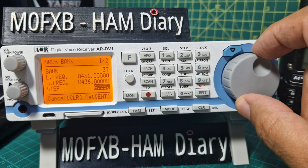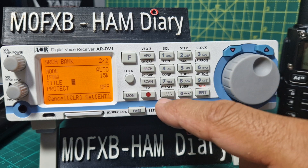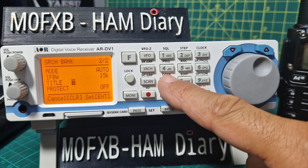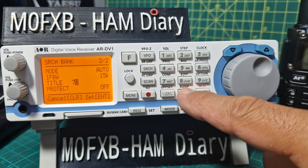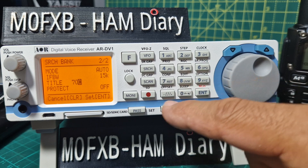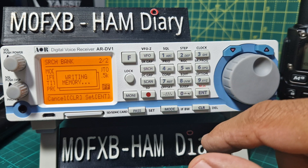We just want to get the settings down. Title — we'll call that '70 centimetres'. Find the M key, there it is. Enter, enter again. It's writing and that was bank 37.